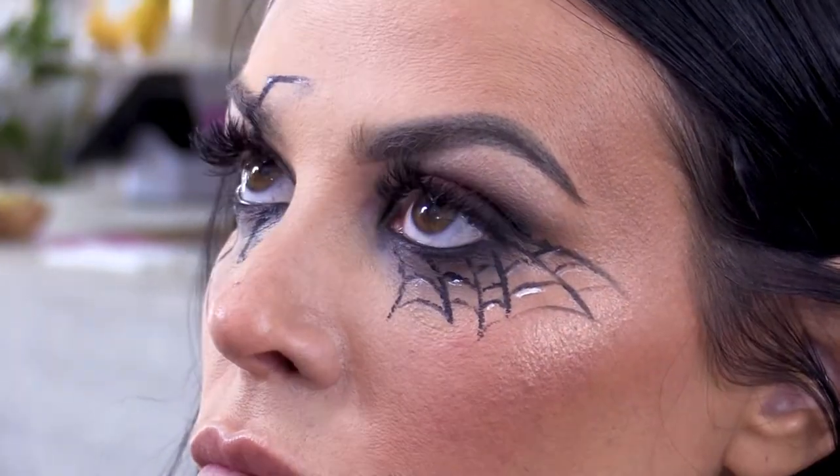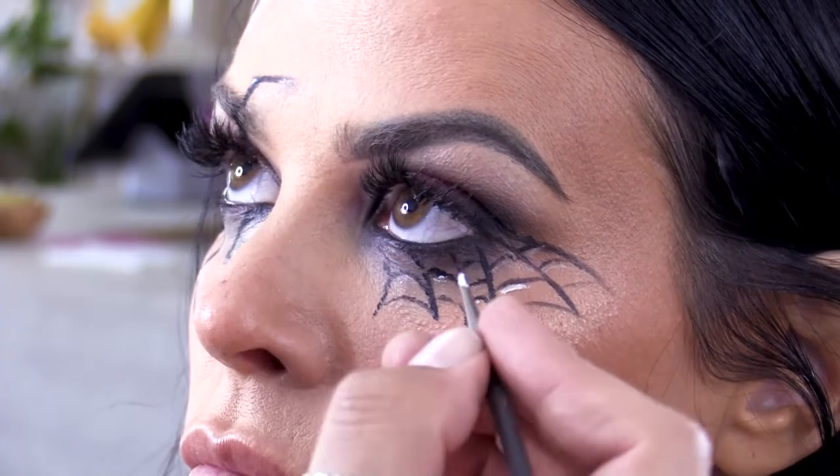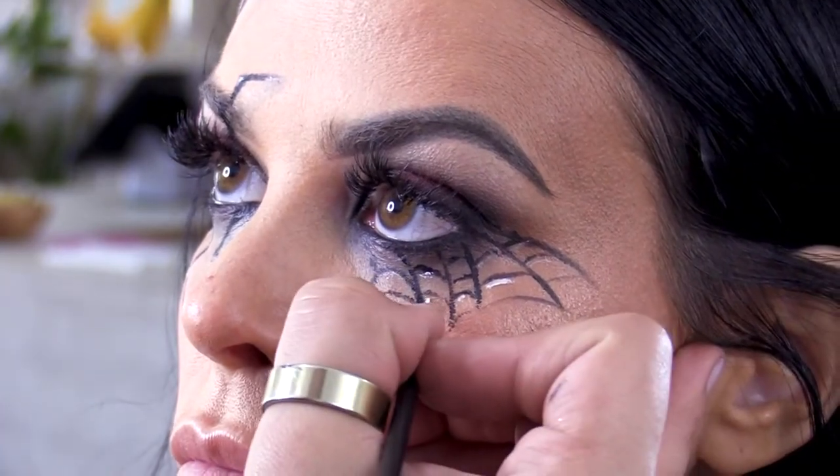We don't have to add highlight to everybody, but mostly everybody. It doesn't have to be super perfect because it's really just there for detail.